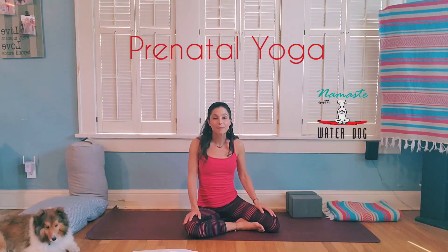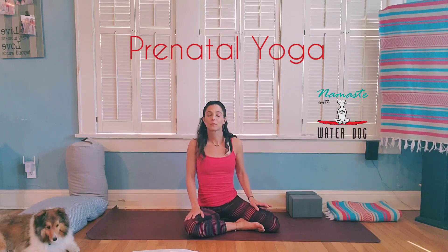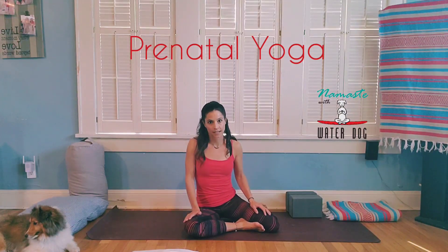Hi, this is Stacy Richline here and I'm going to go over a safe prenatal sequence today. This is going to be a normal yoga class that anybody can do and anybody can join, but I'm going to be giving some specific things that are going to feel really good for someone if they're pregnant, and most importantly, are going to be safe.